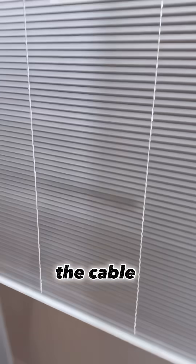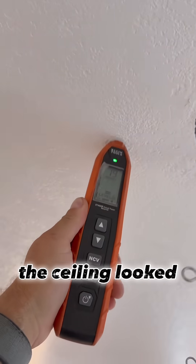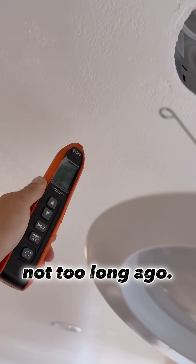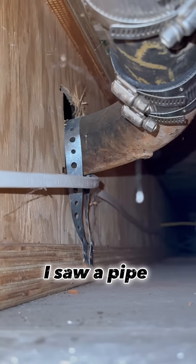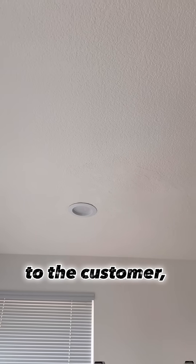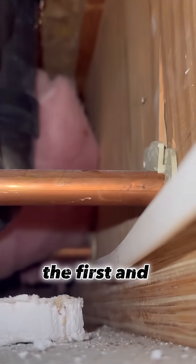This area on the ceiling looked like it was fixed not too long ago. When I opened the ceiling, I saw a pipe and cable running right beside it. After talking to the customer, I found out the ceiling had been repaired recently — there was a leak between the first and second floor.